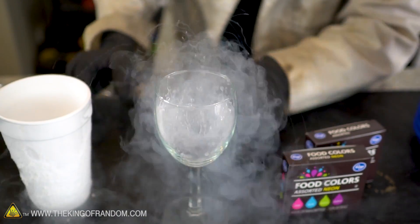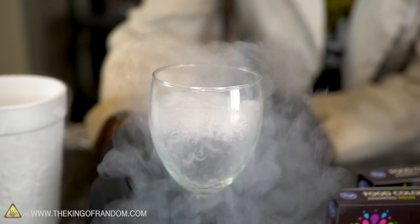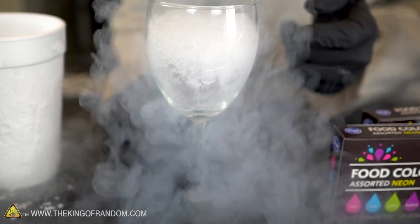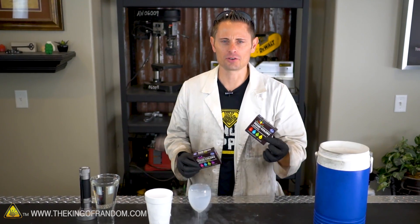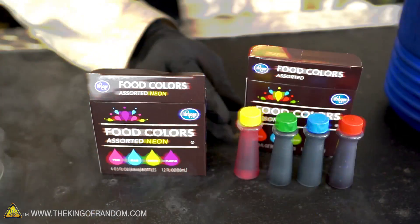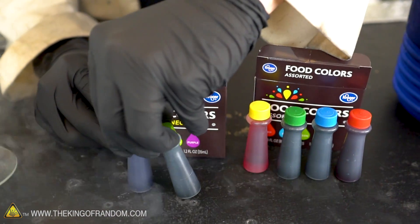It's spewing off like fireworks — look at the top here. I can hear the glass cracking right there, but I think we're still going to get it to work. I went down to the grocery store and picked up a variety of food colorings — I got the regular kind and also the neon kind, which theoretically should fluoresce under UV light.